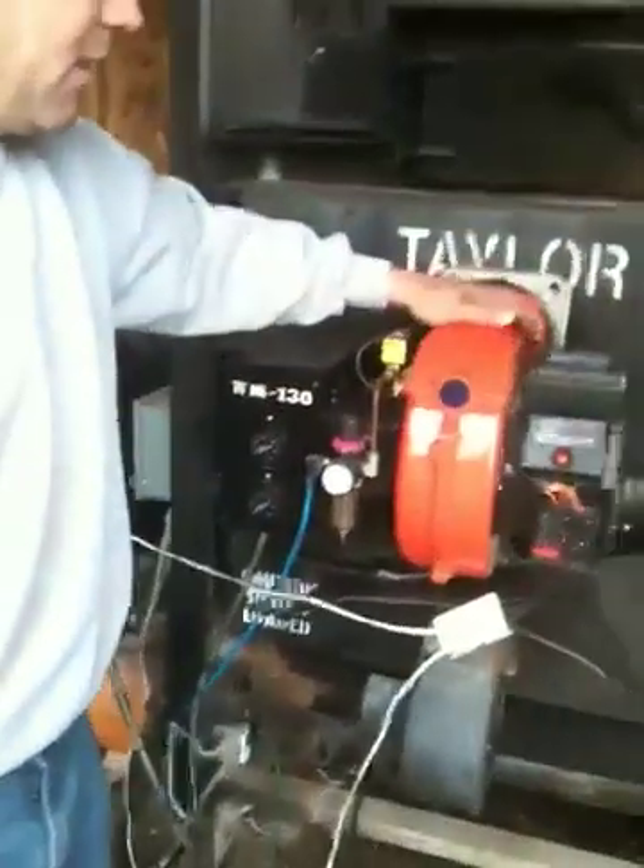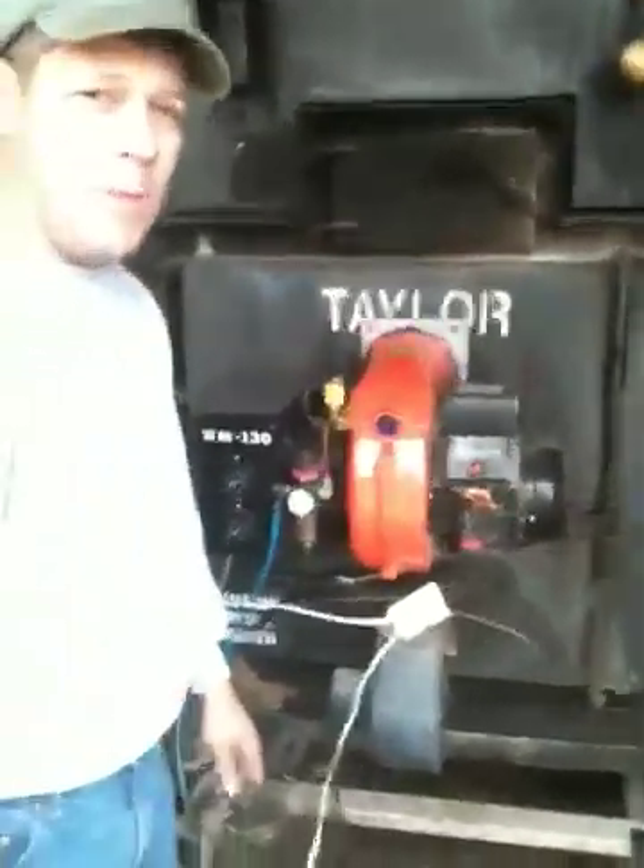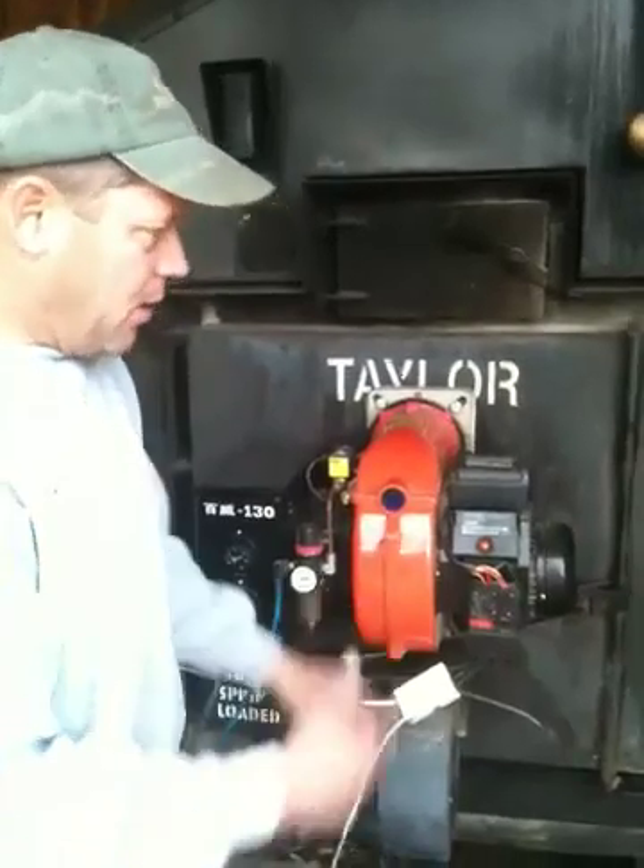This is a real simple unit from Arch Auto Equipment, and it runs trouble-free.